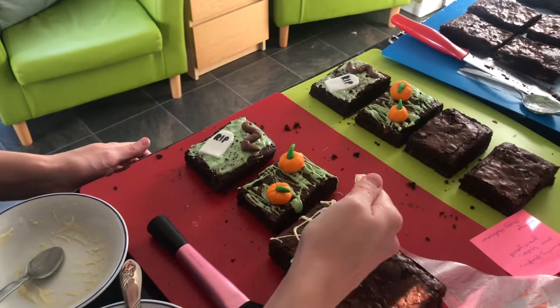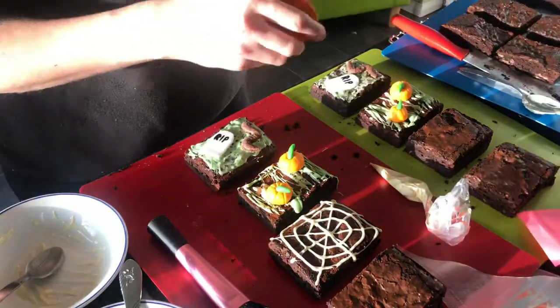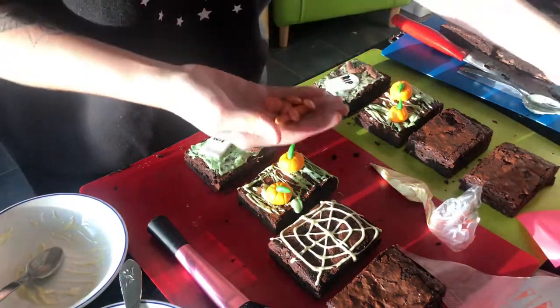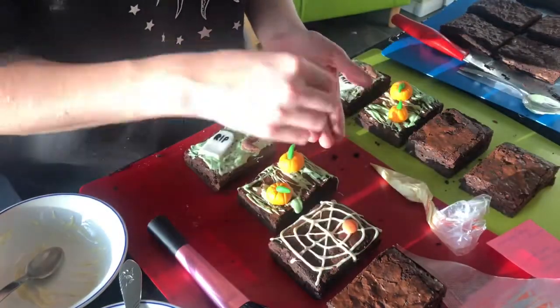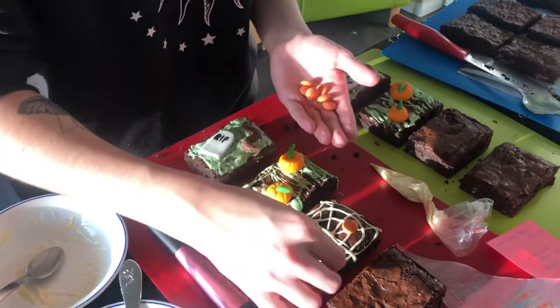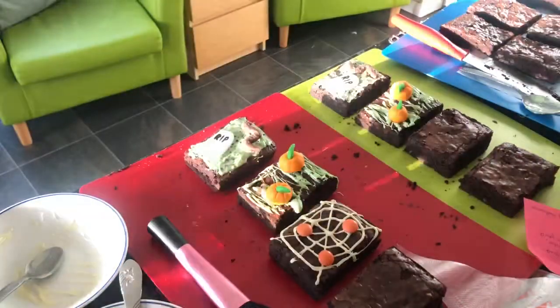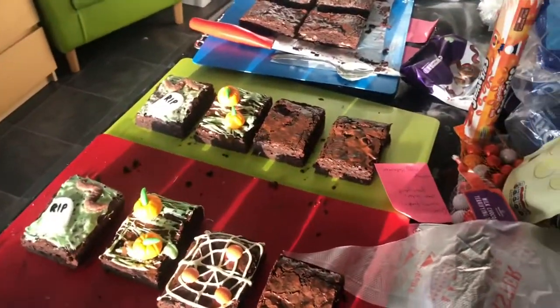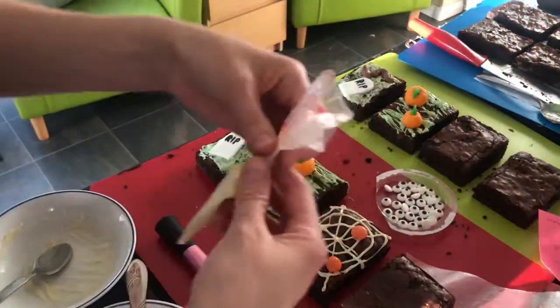Freehand - you just create a cross and then do circles to make the web. I'm using Smarties - I got the orange ones, but they also do pink ones. I think they're kind of meant for Christmas but you can use them as spiders. I've got orange chocolate which I use for the legs of the spiders.